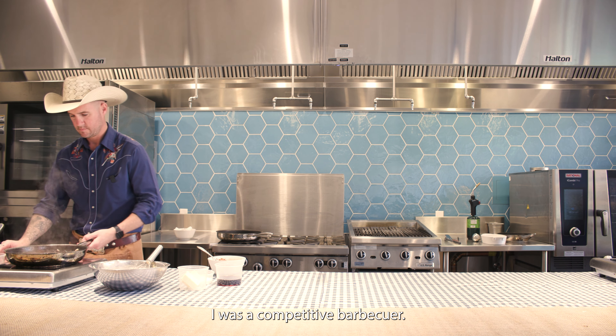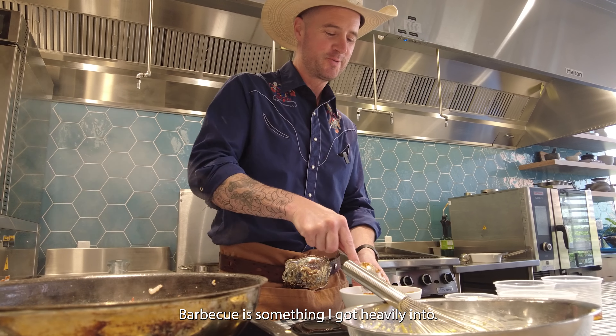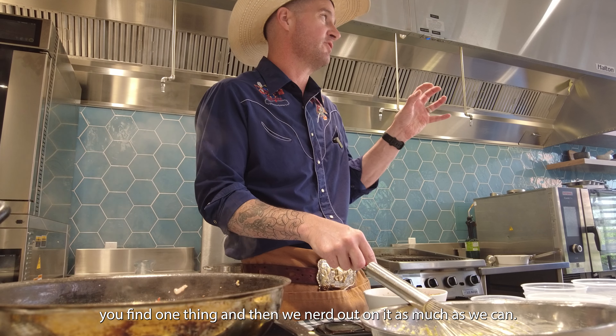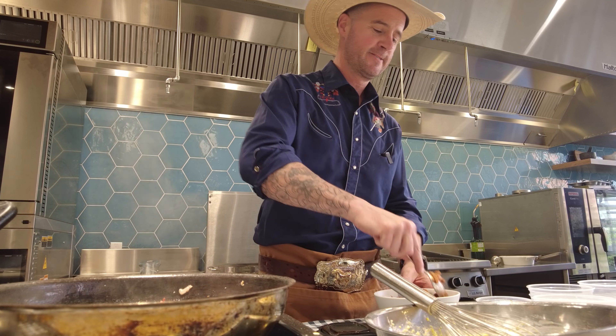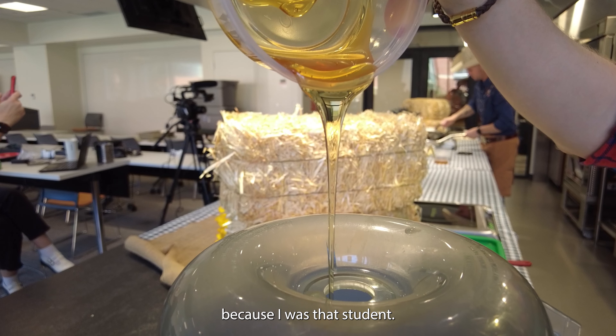I was a competitive barbecuer. Barbecue is something I got heavily into — kind of like I think what happens with most of us as professional culinarians. You find one thing and then we nerd out on it as much as we can. My niche is students that don't believe in themselves, because I was that student.